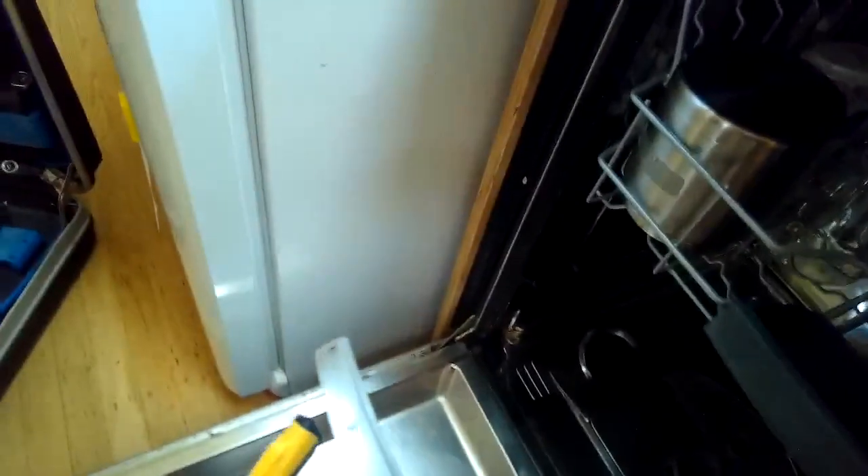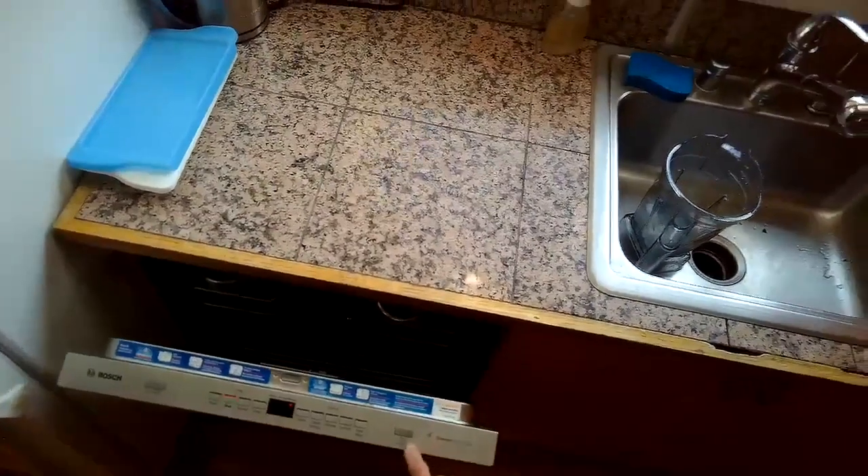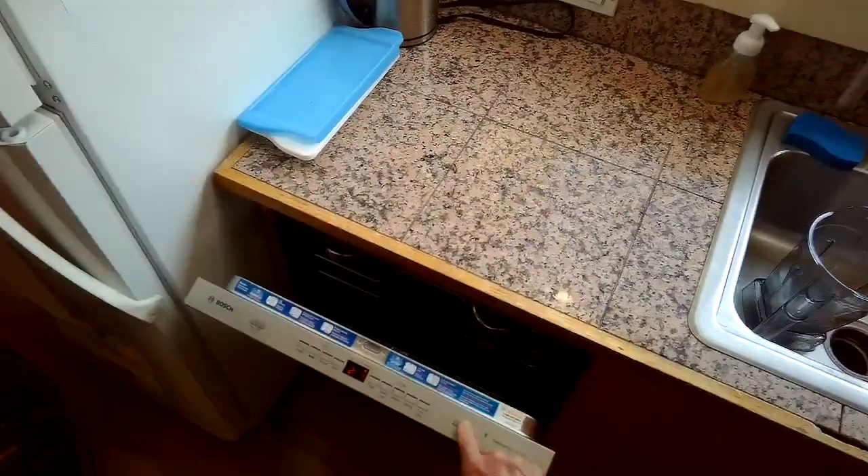I'm putting the filter back in and making sure I lock it into place so it won't move. Then I make the machine go to drain by pressing the start button for three to five seconds — usually about five seconds — and the display will show '000'. When you close it, it should drain.